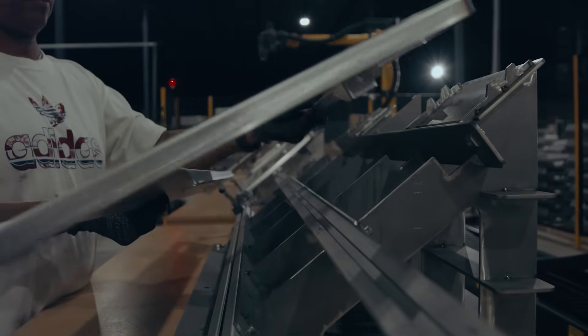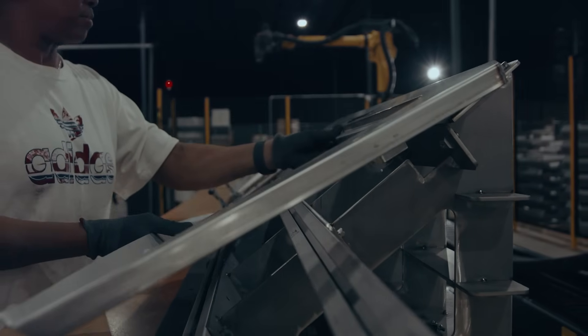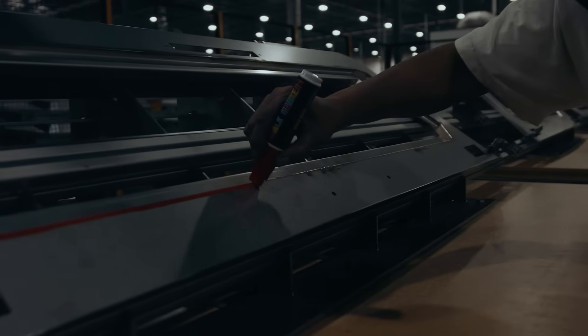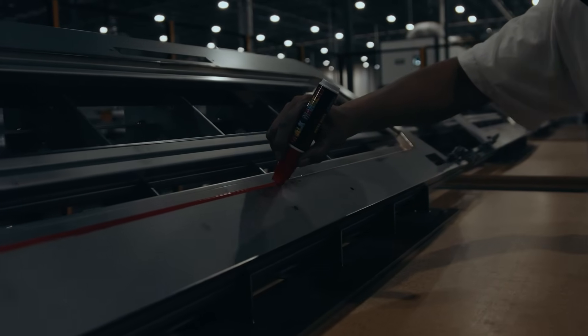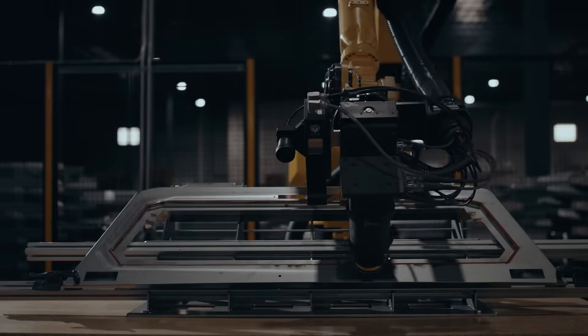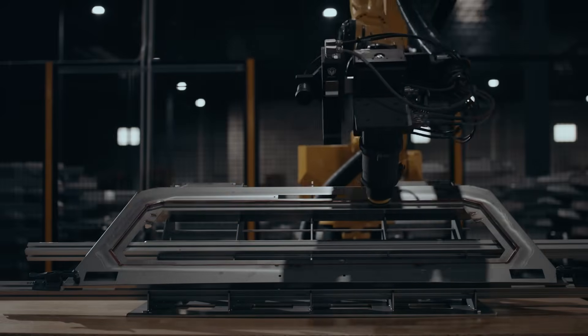I'd never seen anything like it. It was always intriguing — how would you scan a whole part and only focus on the weld? By just highlighting the weld that you want to be worked on, that's where it focused. If there are some welds that are really good and you don't need the robot to focus on them, well, you don't mark it. It's as simple as that.